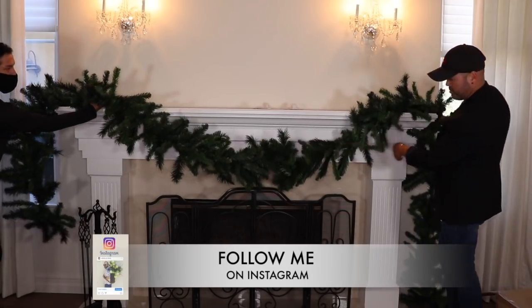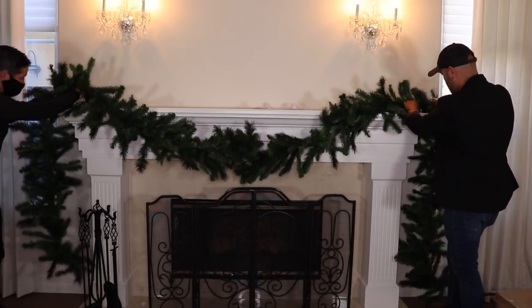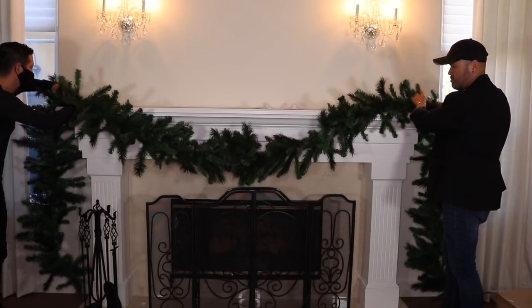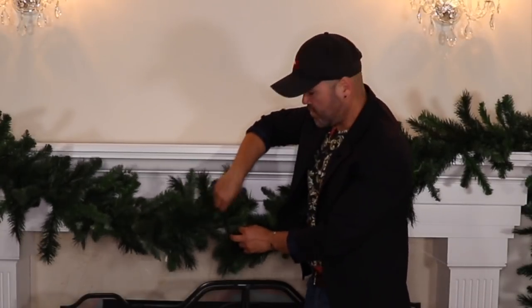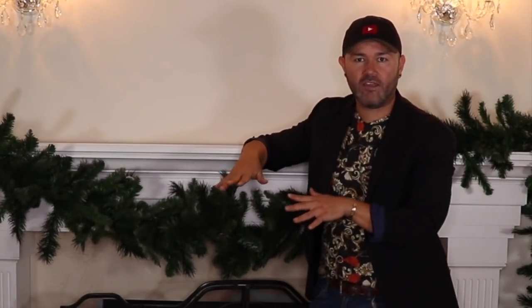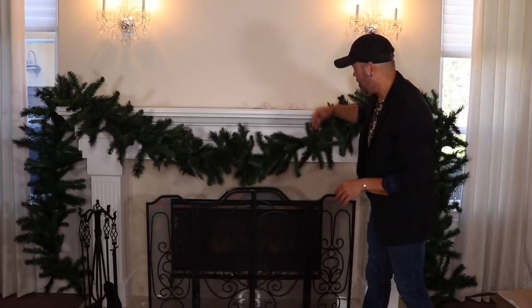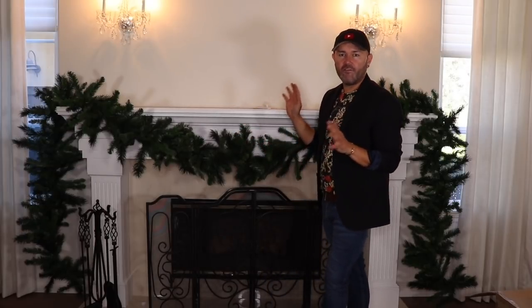We're going to let it swag a little bit in the middle, pull each side, and hook it to the hook. With the bristles, just go ahead and twist them. Once your garland is installed, give it a light fluff — but don't fluff till the end because we're going to put lights on it, and you don't want to re-fluff. As you can see it looks absolutely gorgeous on the mantle. This is two garlands joined in the middle by twisting the bristles — about 18 feet of garland total.